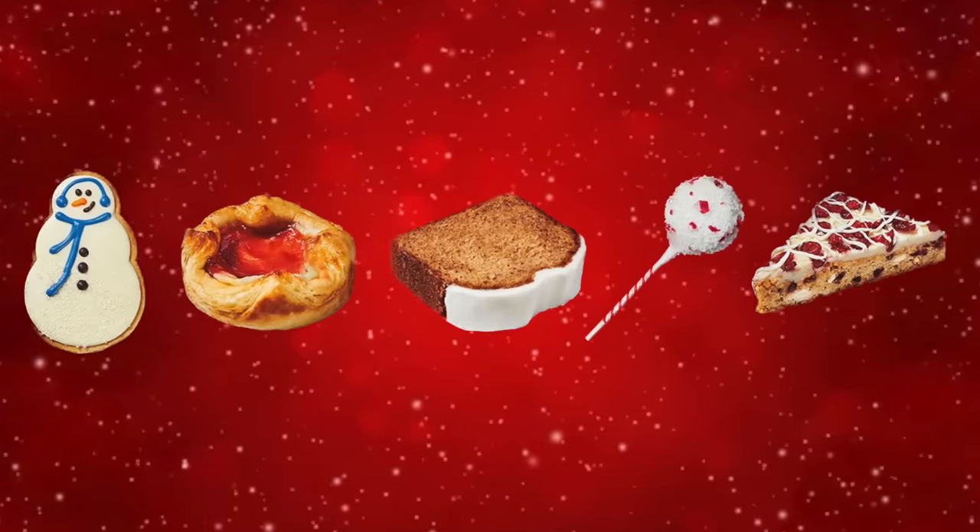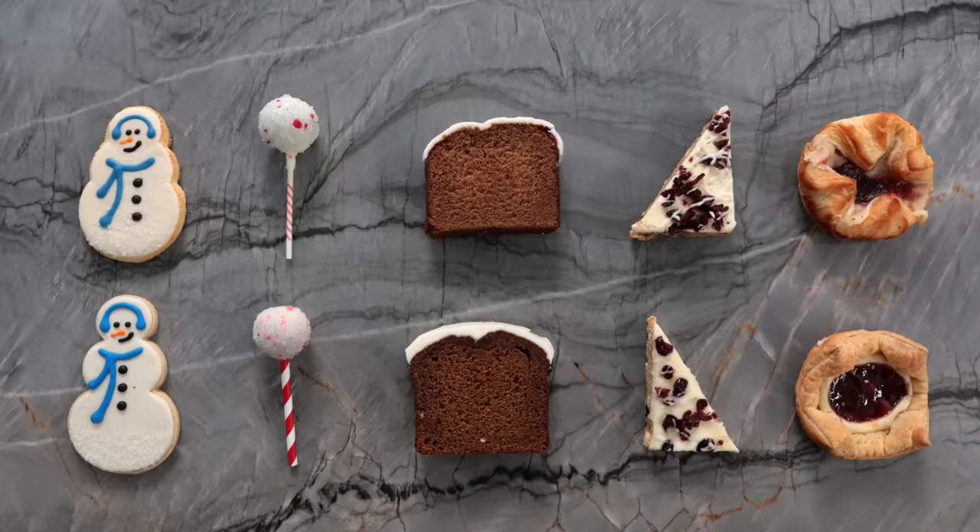Hey everyone, welcome back to my channel. It is that magical time of year when the holiday Starbucks menu comes out. So for today's video, I'm going to try to recreate all of the yummies on the Starbucks menu. Let's get started.